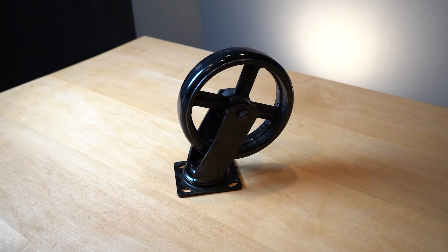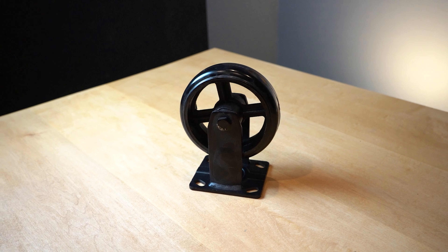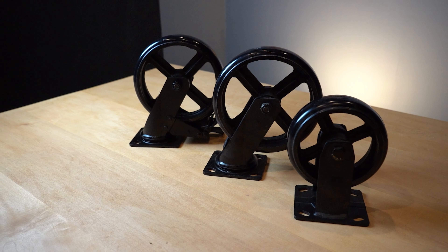These are durable components that can support anywhere from 770 to 880 pounds depending on the type. We have different types of casters depending on the type of movement that your project demands.